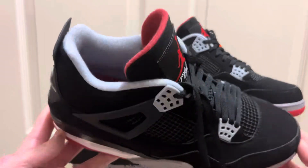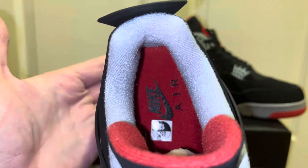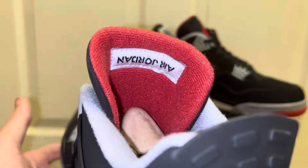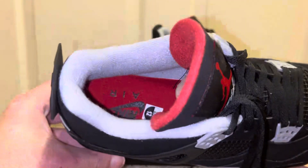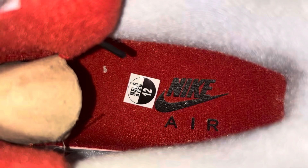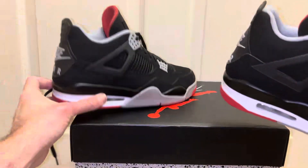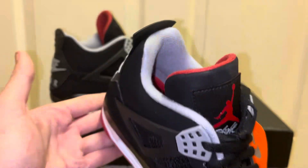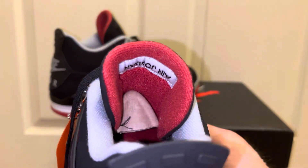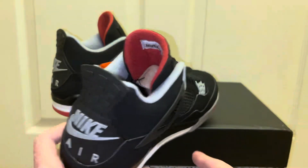We're going to turn the flash on now to look at the insole and sock liner. The sock liner is a gray — really light gray — regular Jordan 4 material sock liner, which is correct. The back of the tongue is the same material but red, and it's got the upside-down Air Jordan tag, which is correct. The insole is all red with the black Nike Air on the heel — exactly how it should be. The left shoe is the same: gray sock liner with really nice shape and padding, the red tongue back with the upside-down Air Jordan, and the all-red insole with the black Nike Air.